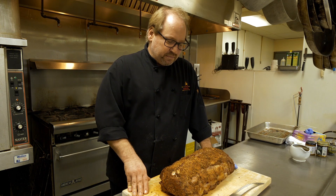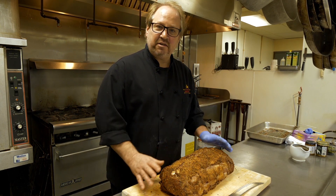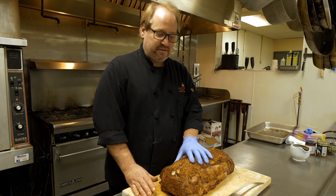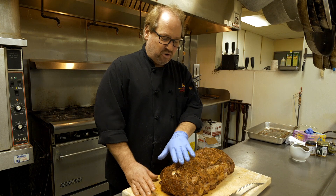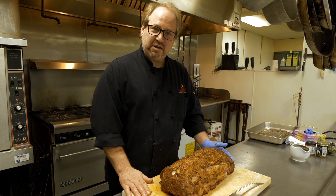The most important part of this stage is letting the roast rest. Resting helps break down the fibers and allows all of the fats that have come to the surface to settle back into the meat.